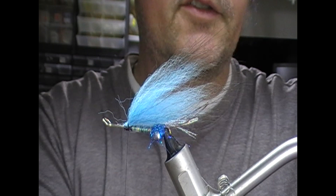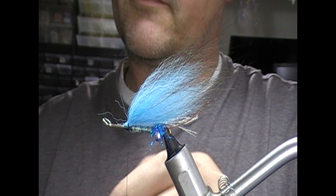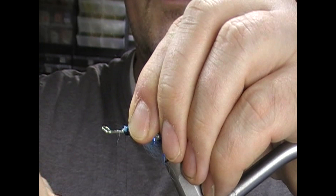Trim that and then we'll take the guard hairs and tie them in on top as a longer wing. I'm going to trim that and then take my super glue — dip just the very end of that in super glue — and set that on the cut end of the hair and tie that down.